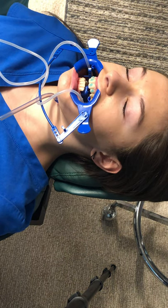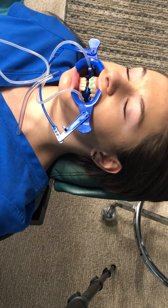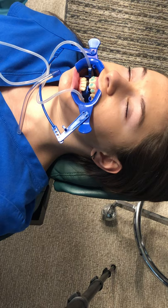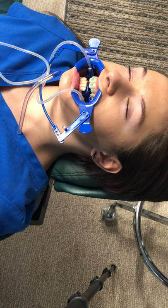How long do we leave that on there? It's 30 seconds. You always want to make sure that you ask if there's a new etch or something — read the manufacturer's instructions, because some might say 45 seconds. For this one, it's 30 seconds.